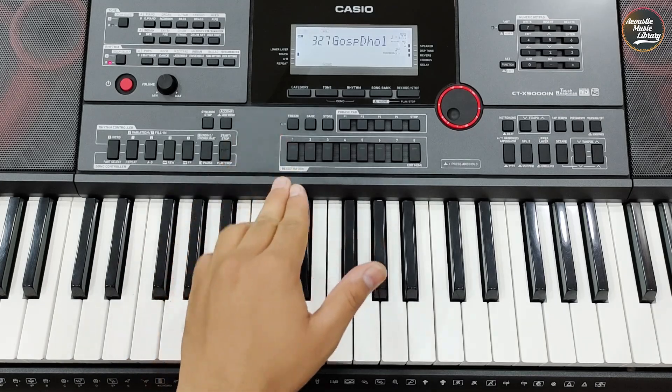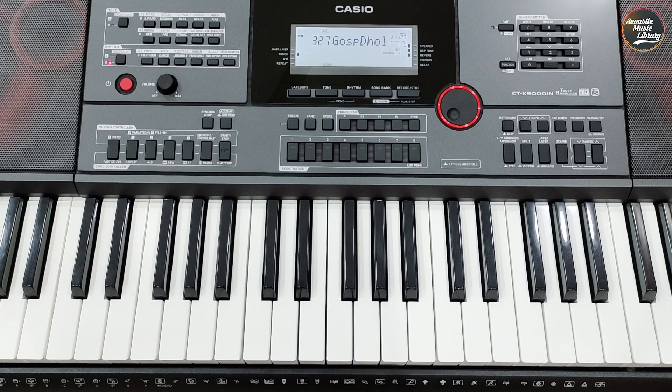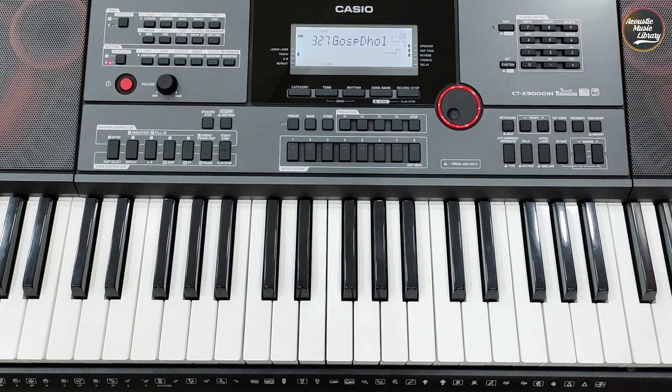Hello everybody, welcome back to the channel. In this video you will see a drum plus dolek rhythm which you can download free for Casio CTX-8000 and CTX-9000IN. Let's see this demo.